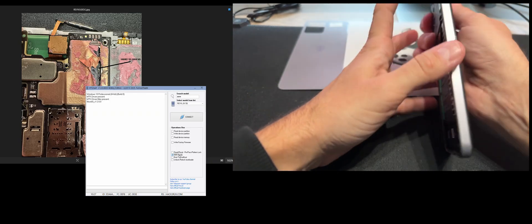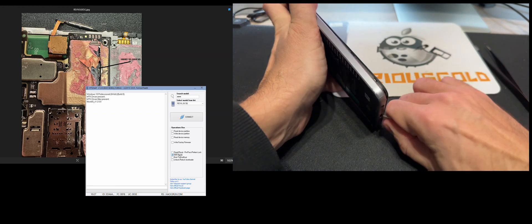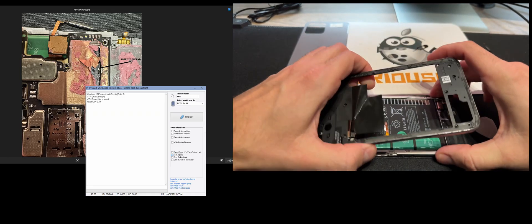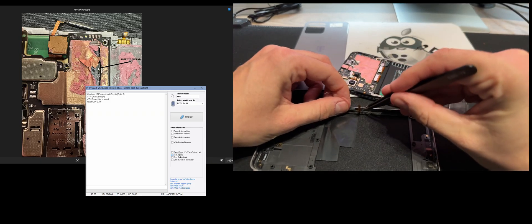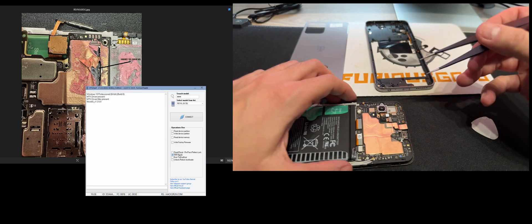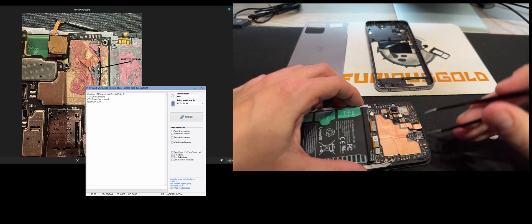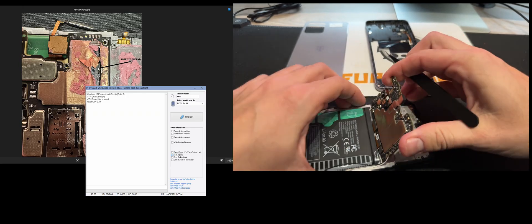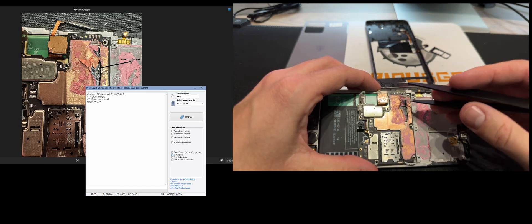So now let's remove it. We are simply going to insert it between the screen and the frame, starting with the SIM area. Also don't forget to remove the power button flex. Now let's remove the board and put it on the back as you can see.